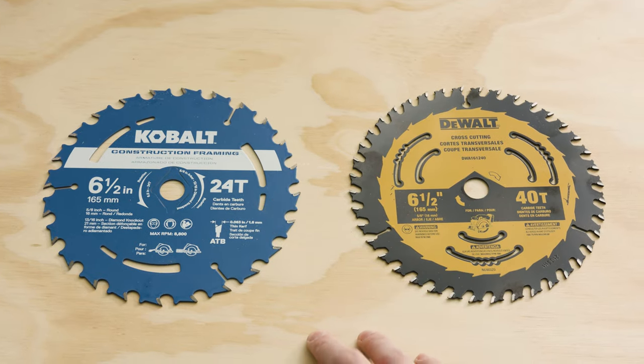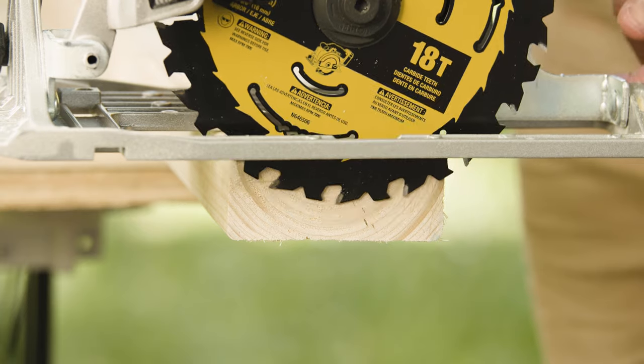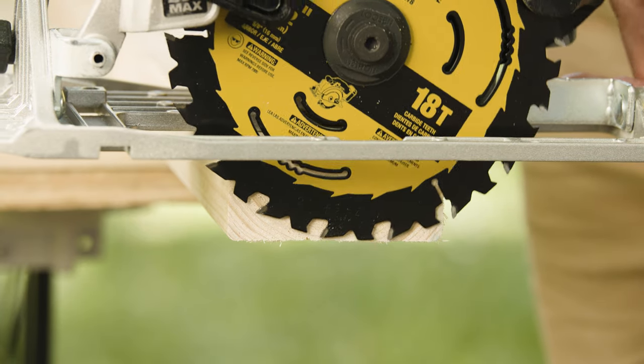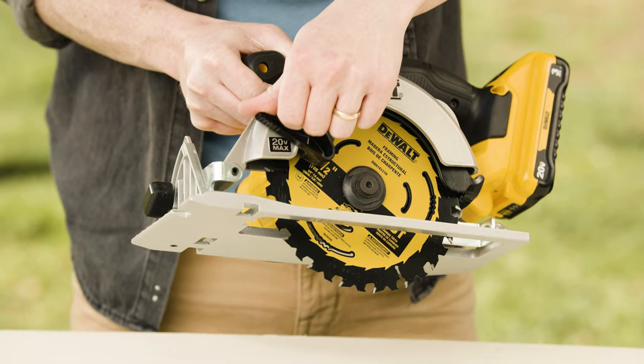Next, check your blade. The more teeth your blade has, the smoother the cut. Also adjust your blade so that it extends only about a quarter inch past the bottom of the material — you don't want a lot of blade sticking out at the bottom because it can cause binding and make your saw kick. Double check your blade guard to make sure it's on there and working properly.